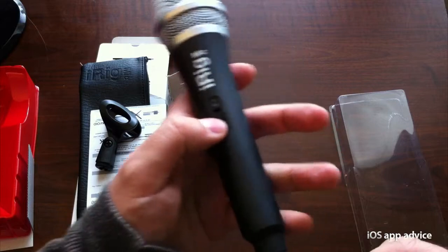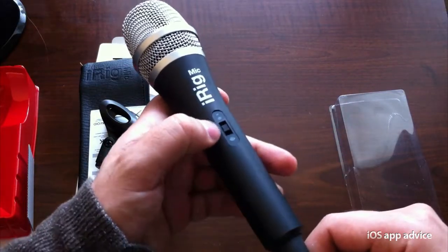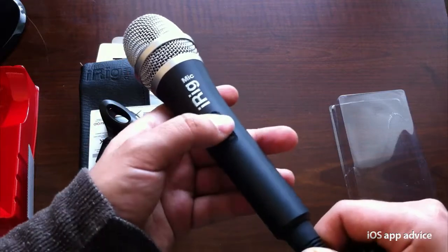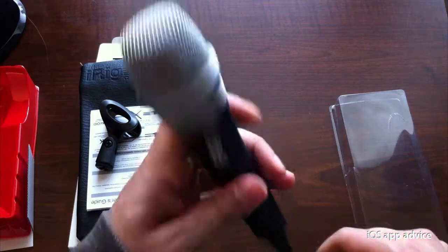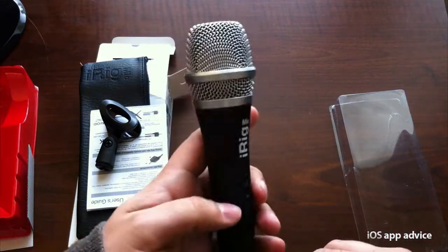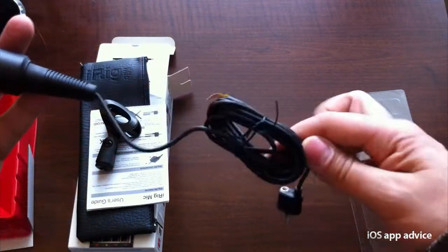And then the three different gain switches right here — that's in the middle, you can take it to the top, and all the way to the bottom. So you've got three different sensitivities. If you're up close and you're getting kind of loud, you want to turn that gain down a little bit, and that's pretty straightforward.